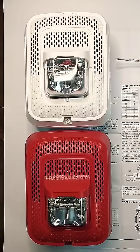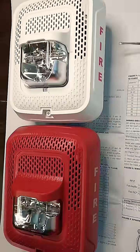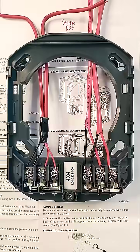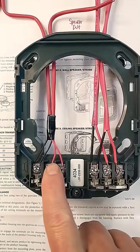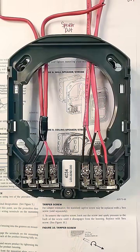These are combination speaker strobes made by System Sensor, commonly used for fire alarm voice evacuation and emergency communication systems. This is the mounting base for those units. The speaker circuit wires up on the left and the strobe circuit wires up on the right.